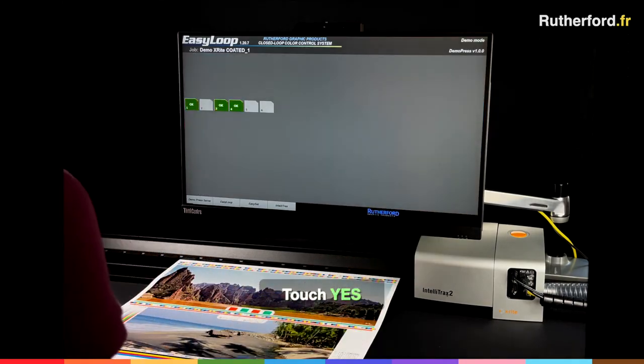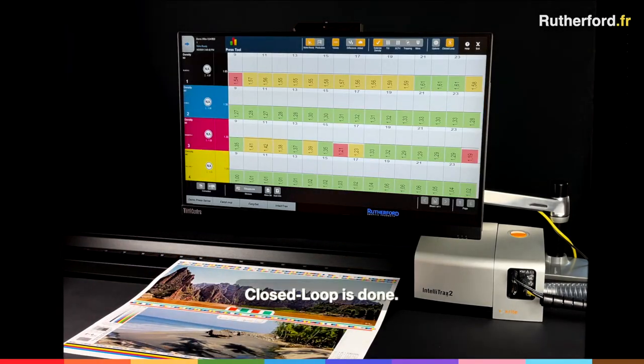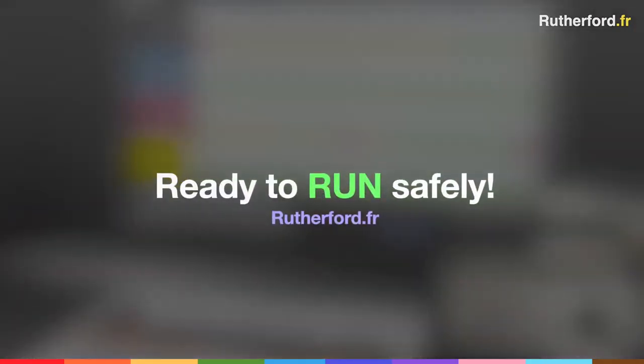Finally touch Yes. Closed-loop is done. You are ready to run safely.